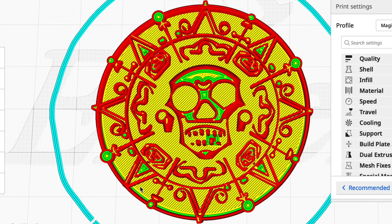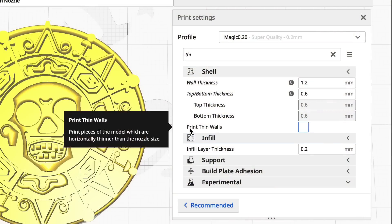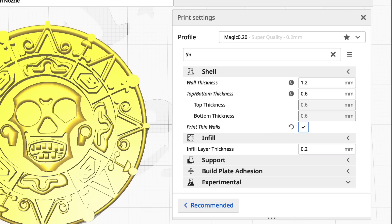Actually it did a better job than I initially thought. When I printed it, it did not look bad but those details are missing. Then I remembered there's a print thin wall setting in Cura — it's for models which are horizontally thinner than the nozzle size. So you just enable that and re-slice.